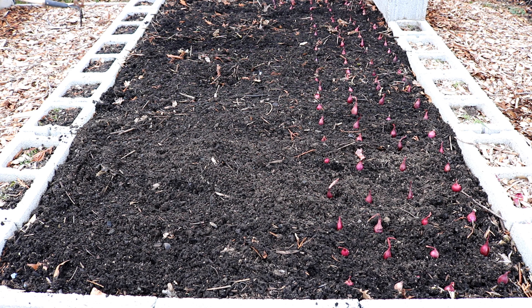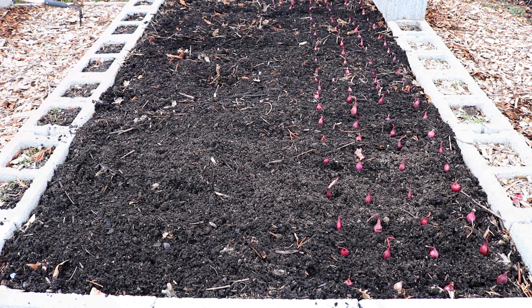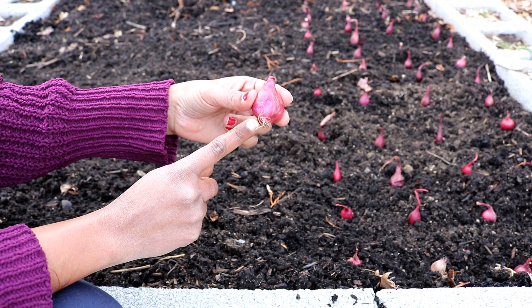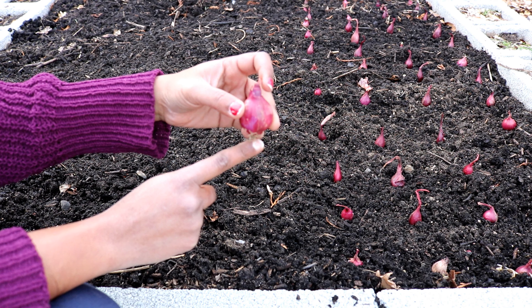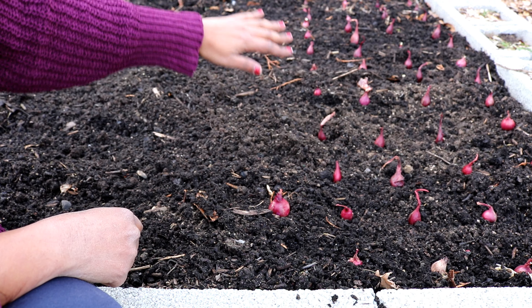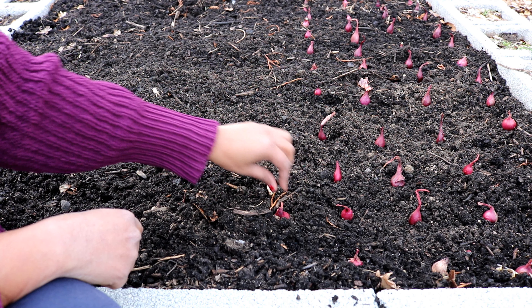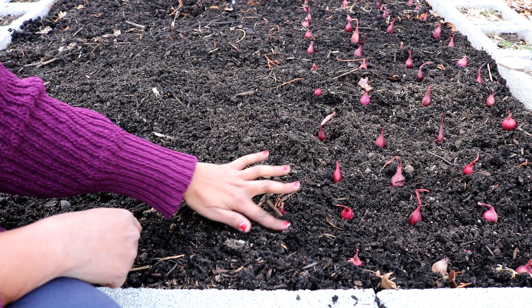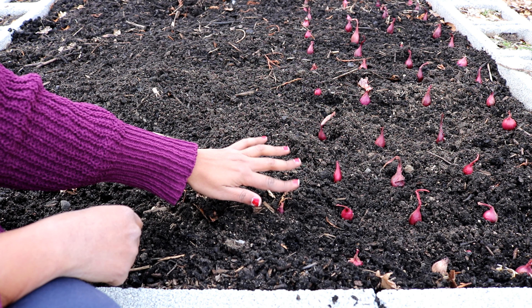These are the 100 onion sets from one packet. I think this entire raised bed will be needed for all three packets. I may need to think of another area for the garlic. Here's an important tip: this part is the root end — keep it at the bottom — and the pointy side needs to face up. Onion planting is very simple: just place them in position.